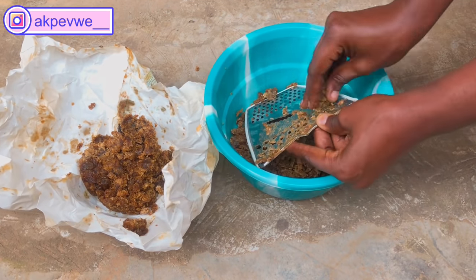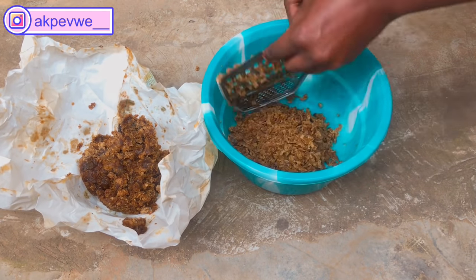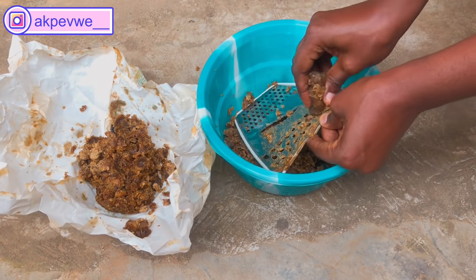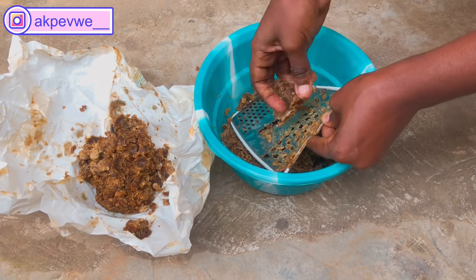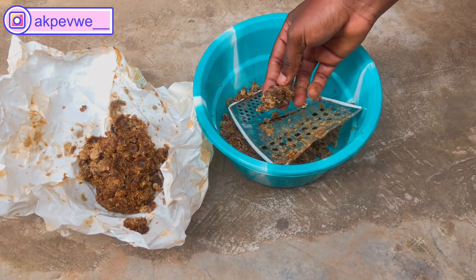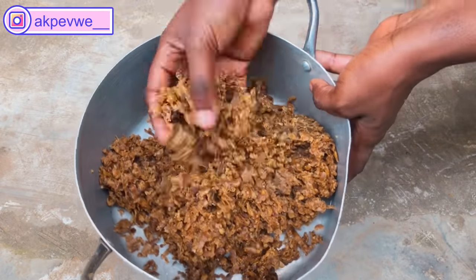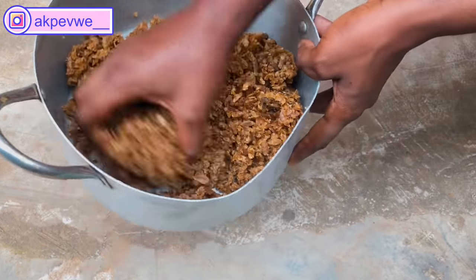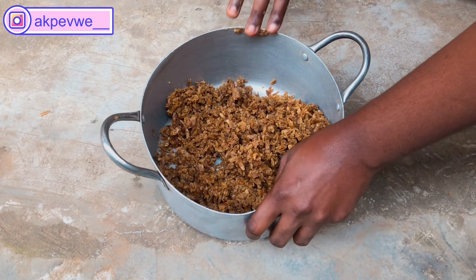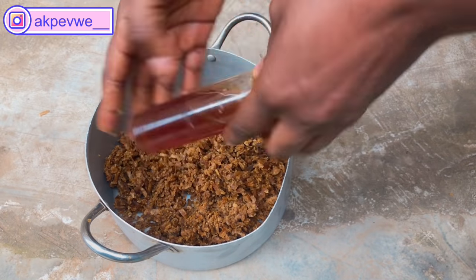Even though we're still going to melt it, still try to grate it as much as possible, because when we put it on fire it's going to melt really fast since we've already grated it into smaller pieces. Here we've already done all the grating — see how small they look now, so it'll be very easy to work with. After that we go straight into adding our honey.